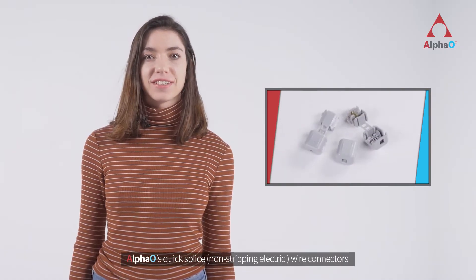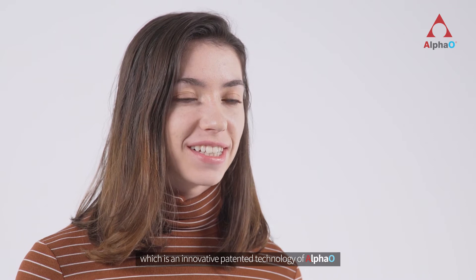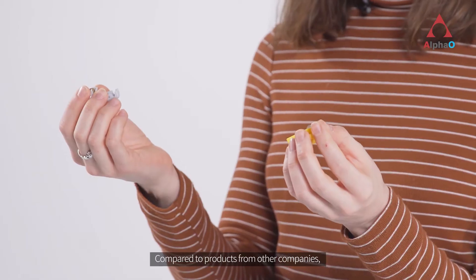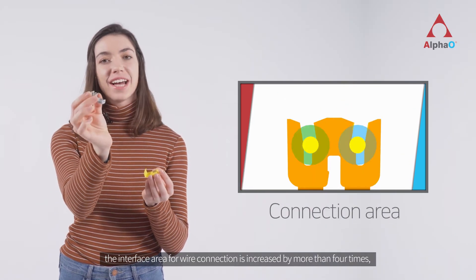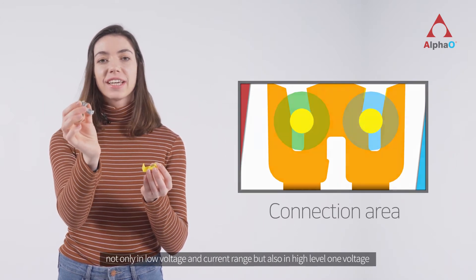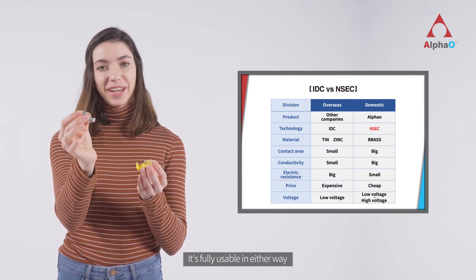Alpha O's QuickSplice non-stripping electric wire connectors are developed through EQ splicing technology, which is an innovative, patented technology of Alpha O. Compared to products from other companies, the interface area for wire connection is increased by more than four times, dramatically reducing electrical resistance not only in low voltage and current range, but also in high level voltage. It is fully usable in either way.